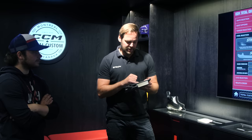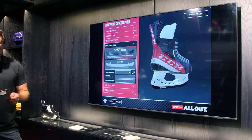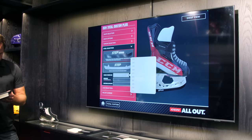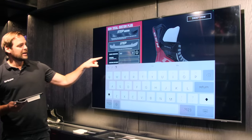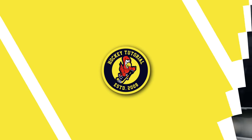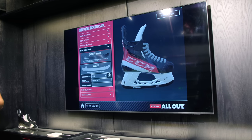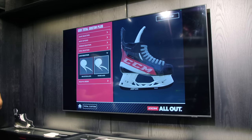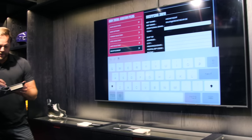Then we move to steel. Going with Step Black — a lot of guys choose the black steel. For runner size, you also have the possibility to engrave your runner — your name will be engraved in the front of the runner. You can see the engraving on screen. Lacing: waxed lace. And then you can write your team name in the order.